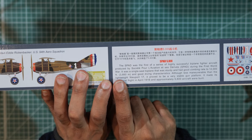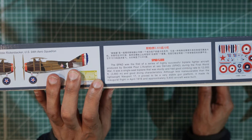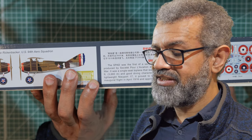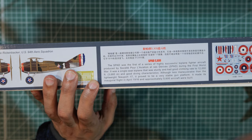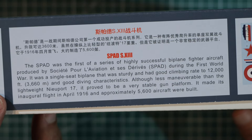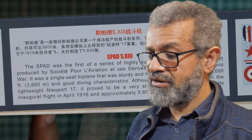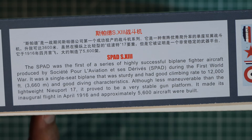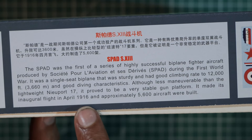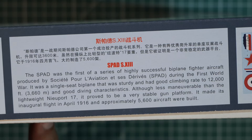The box reads: 'The SPAD was the first of a series of highly successful biplane fighter aircraft produced by Société Pour L'Aviation et ses Dérivés — SPAD for short.' Although less maneuverable than the lightweight Nieuport 17, it proved to be a very stable gun platform.